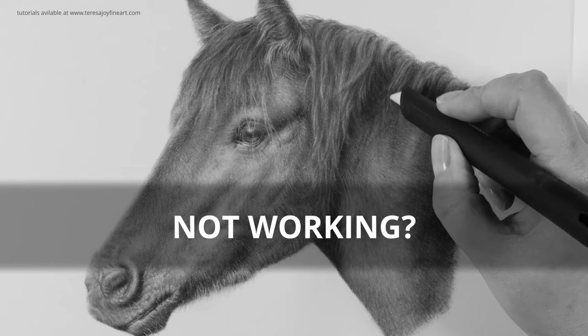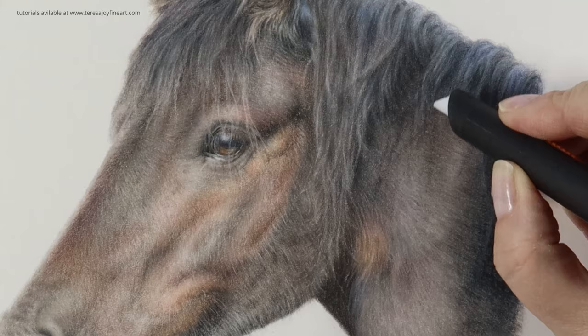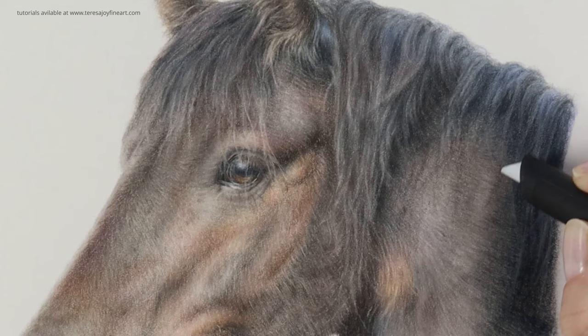If your slice tool doesn't work for you even though you're sure that it works with your surface and you've got that base layer down, when working on something like hot pressed paper you might just want to check that your blade isn't blunt. You can see here that this slice tool is removing very little pigment, if anything at all, even though this drawing is on pastelmat and the slice tool should work beautifully with this surface.